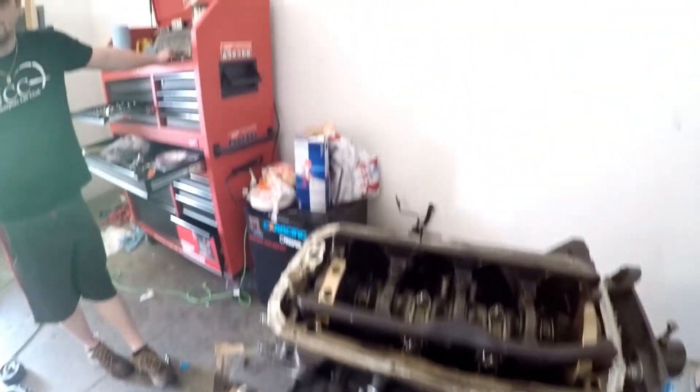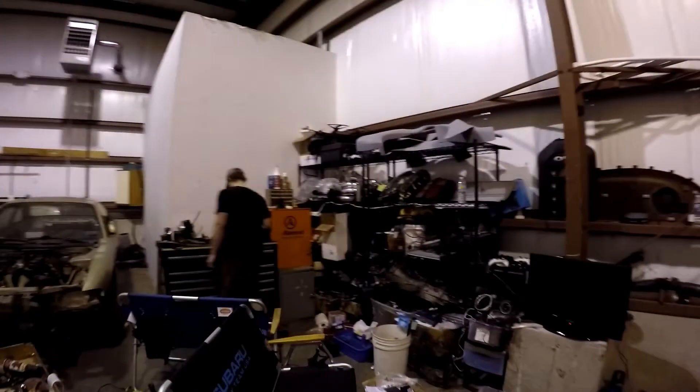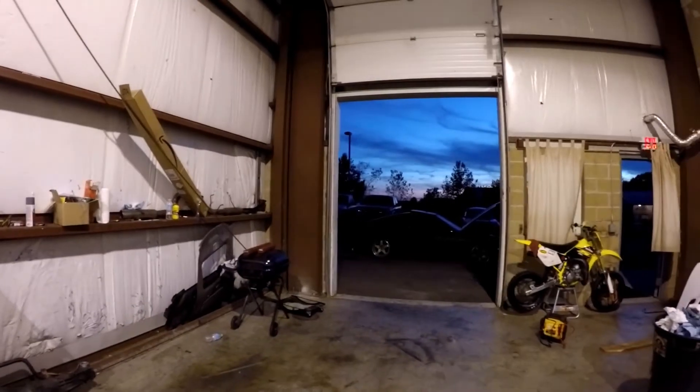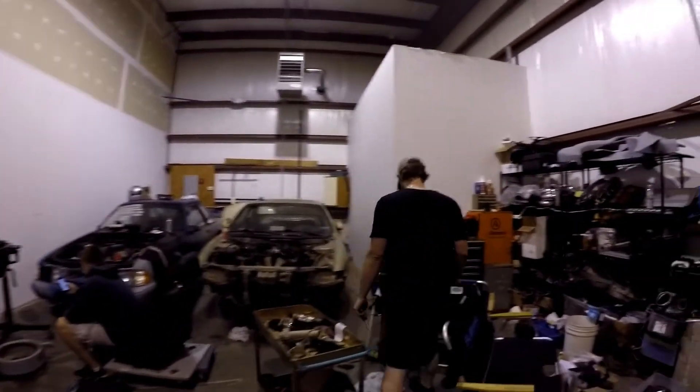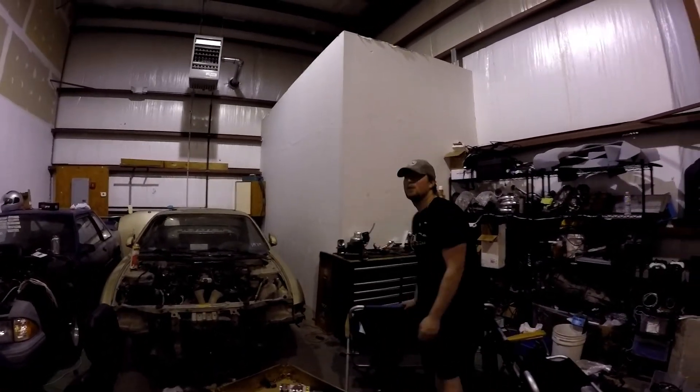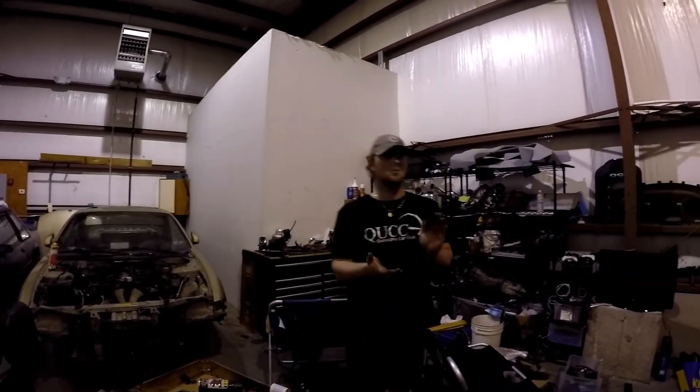Quick interjection: the S13 is now officially running and driving under its own power. We were all very excited. I had it on my Snapchat but didn't grab anything for the GoPro. It does run and drive, sounds sick. We shortened the throttle cable — it's something to do with the throttle cable and the MAC cuts it at the same time.